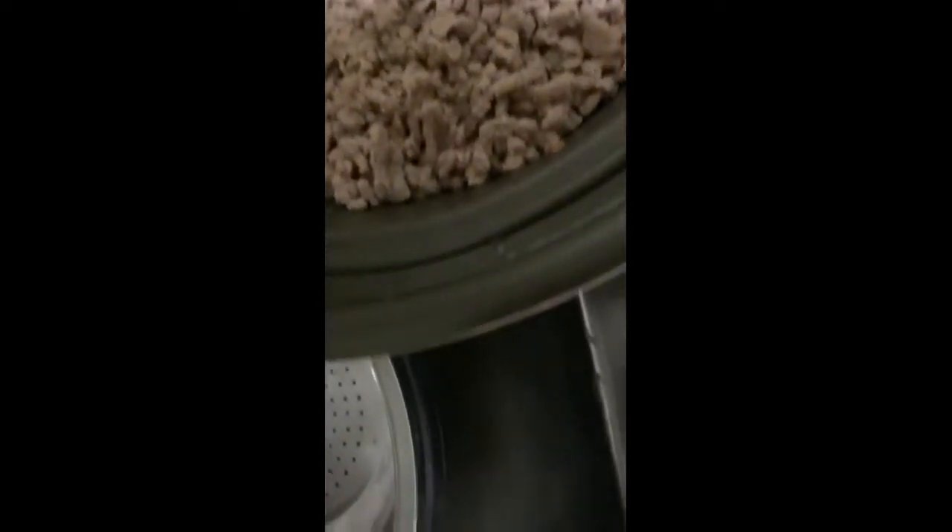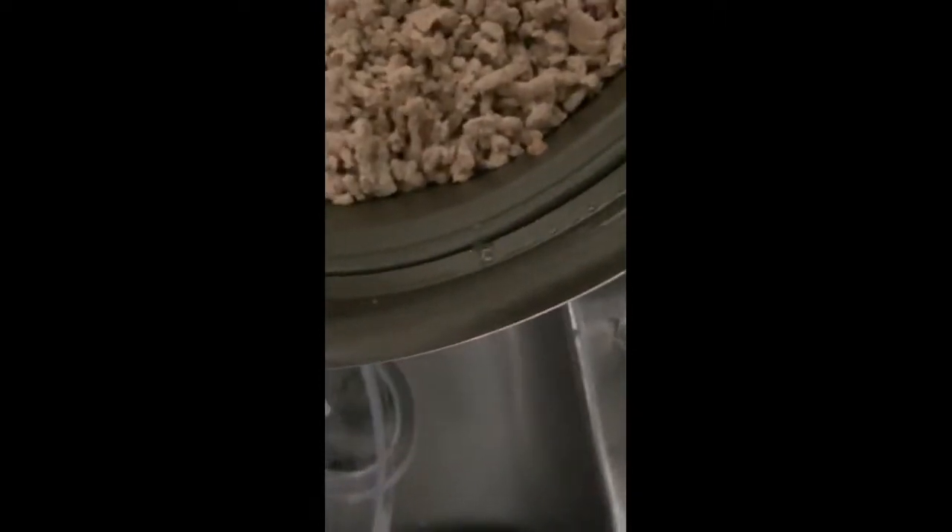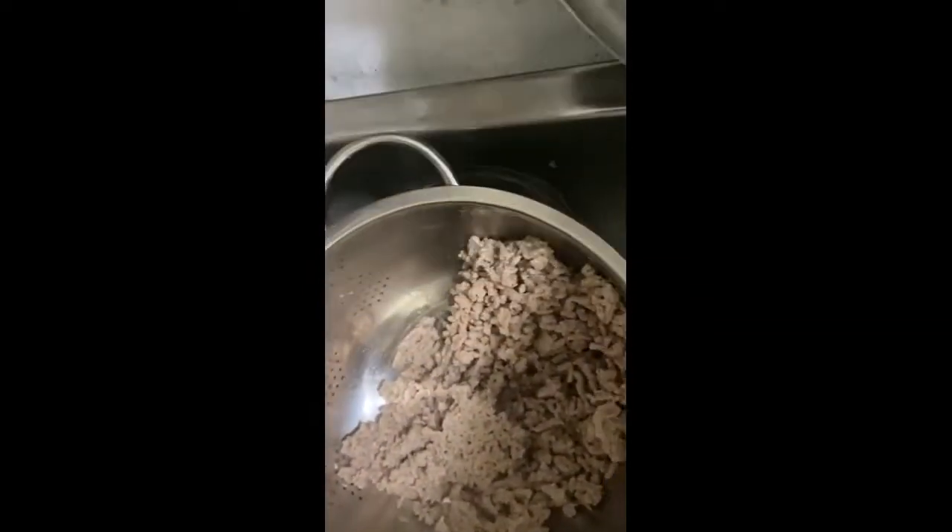Next I'm going to take the ground chili meat and put it inside the strainer. I put a bowl at the bottom of the strainer so the grease won't go in my sink — I'll just let the grease fall down into the bowl so it can drain.